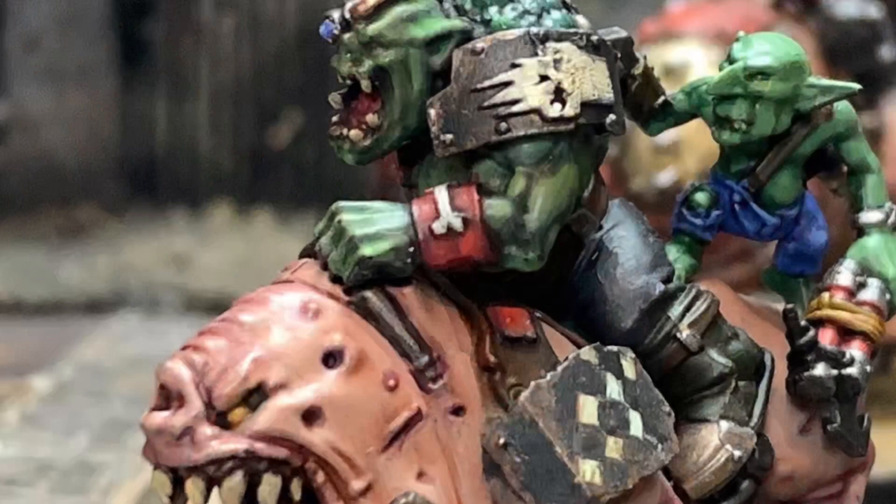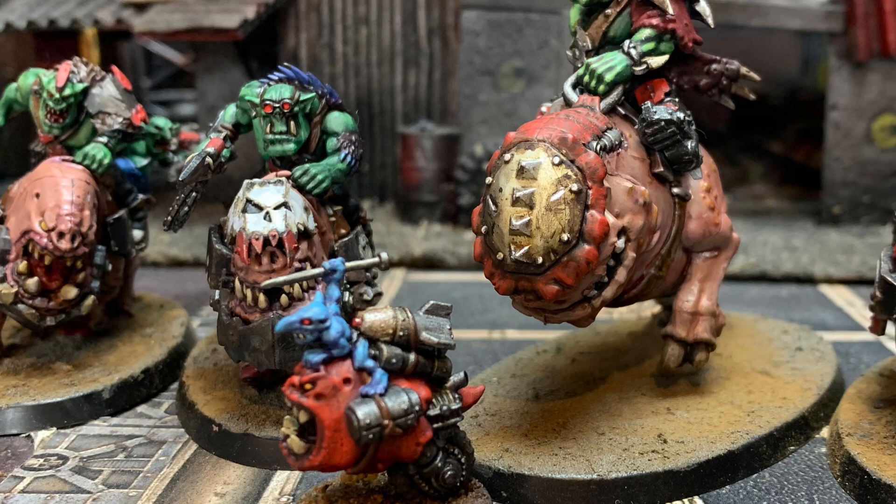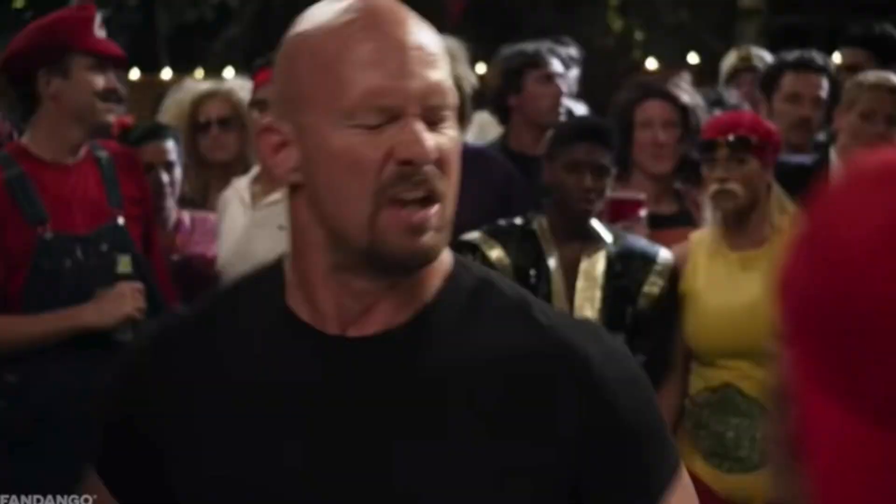But there was just a little niggle at the back of my orky brain that just didn't quite click with the actual Squigasaw sculpt. Whilst the Squigasaw looks frickin' awesome, for me it just didn't look big enough or terrifying enough to get them beakies quaking in their boots.